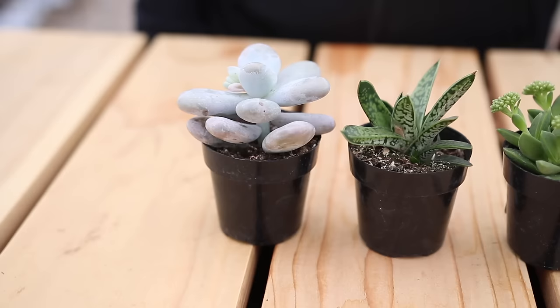The third tip is to pick a healthy succulent. You want to start with something that's really healthy to begin with, so choose one that has a very nice shape and good color, is free of insects, and doesn't have dead, dying, or soggy foliage.